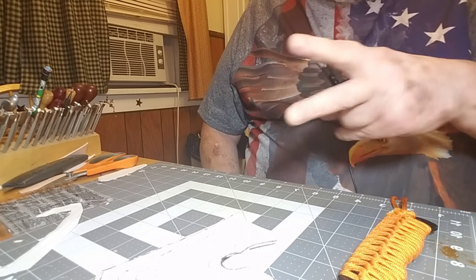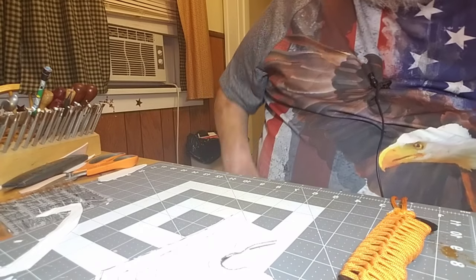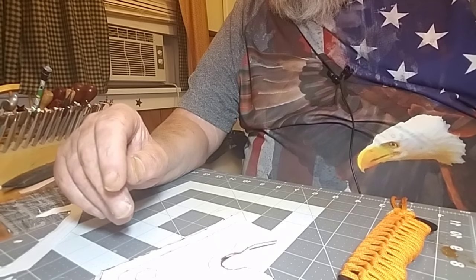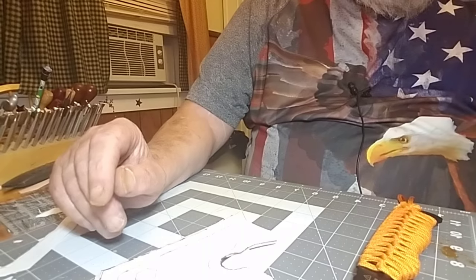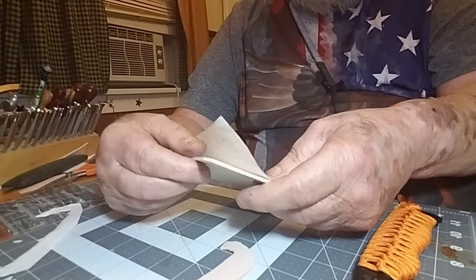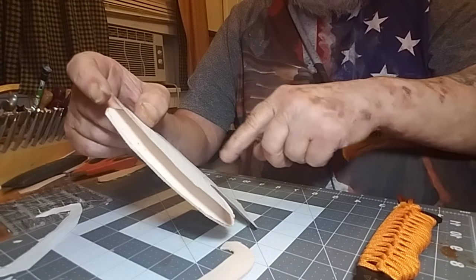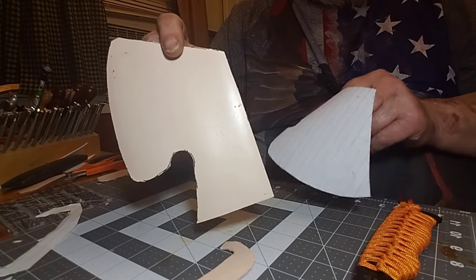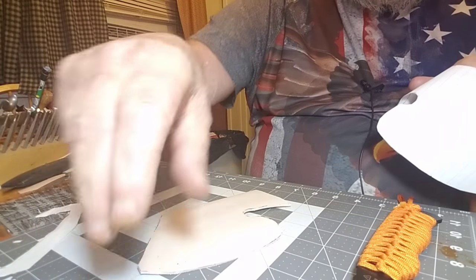We're back for part two, hopefully just a four-part series. While I was getting that other video uploaded, the phone rang and I ended up doing some work ahead of you guys. I went ahead and cut out the outline that we had made on the piece of paper, and then I cut out the blank. That's all I've done extra.